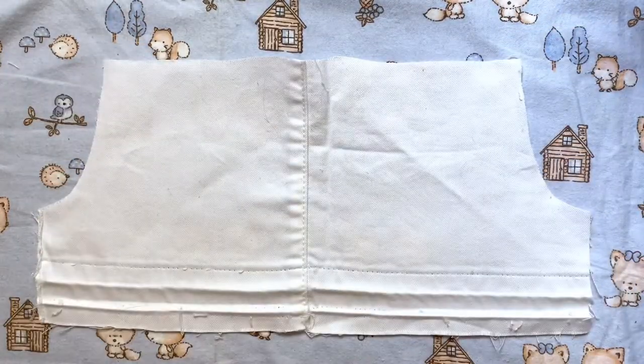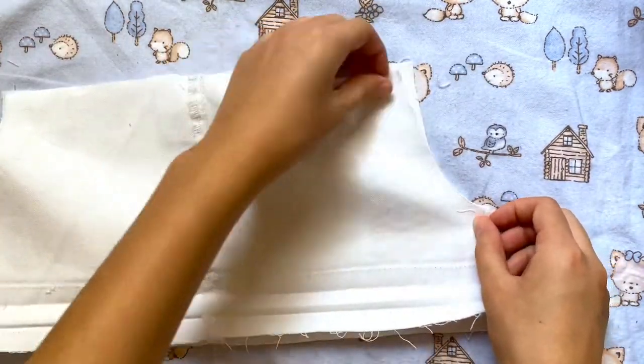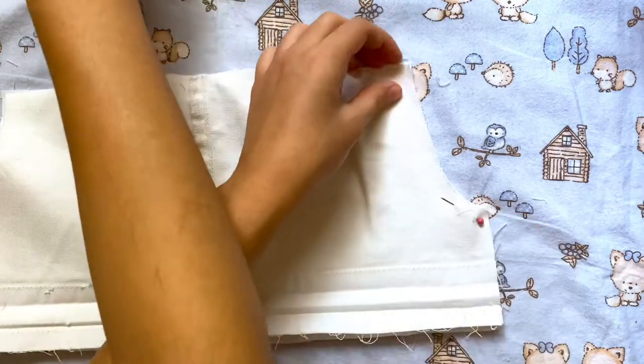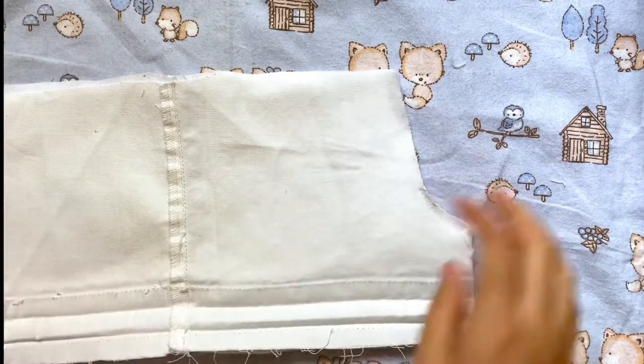After both pieces are cut out I'm just going to flip them good side to good side and then I'm going to pin together one of the curved sides. Even though I'm pinning the whole side together I'm actually only going to sew about an inch up the curve. So I'm going to start at the bottom and just sew a little bit up.